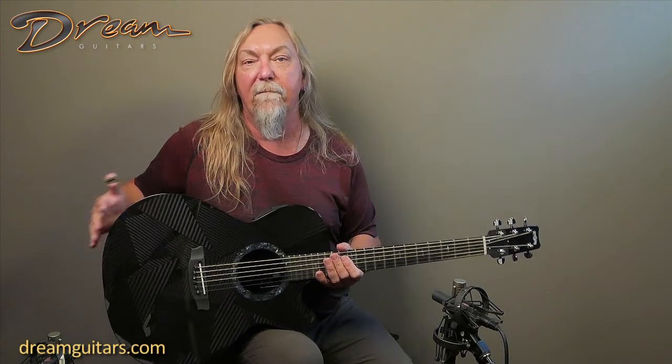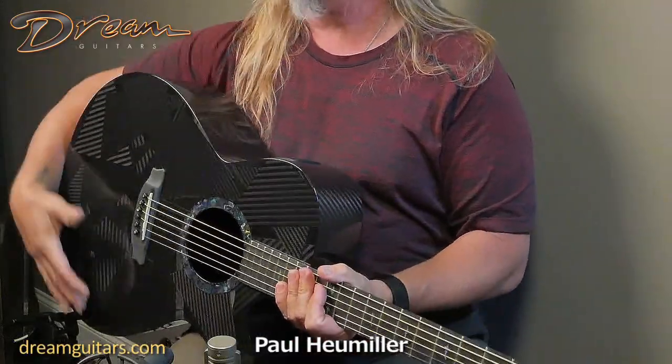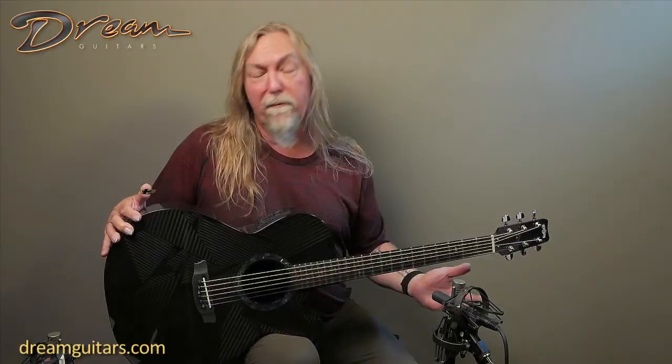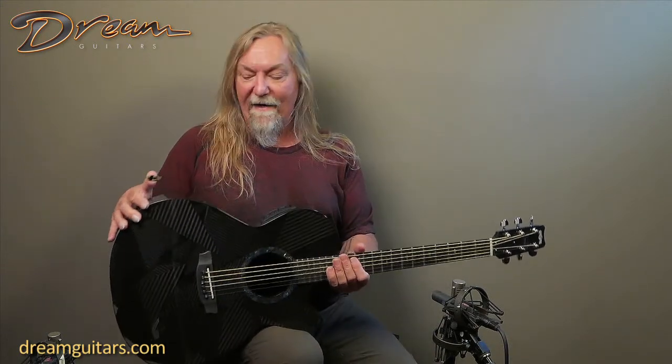Hey everybody, Paul Humeller here with a brand new Black Ice guitar from Rainsong. This is their grand concert size body, so a really nice, slightly bigger than mid-range guitar to give you the ability to do a lot of things. You can definitely flat pick and strum on this one all day long and do fingerstyle.